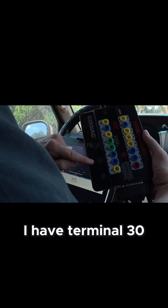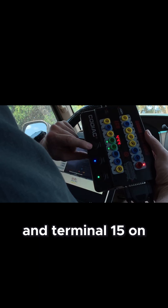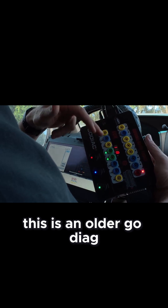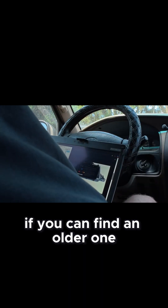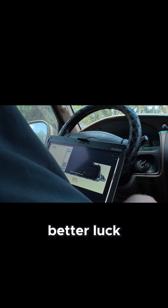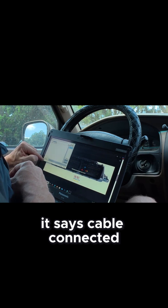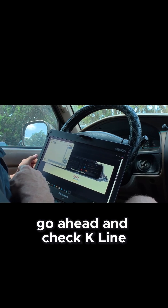I have terminal 30 and terminal 15 on, power is on at 13.3 volts. This is an older Godiag — the newer ones display amperage as well, but if you can find an older one you'll probably have better luck. It says cable connected, so we're going to go ahead and check K-line.